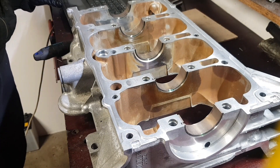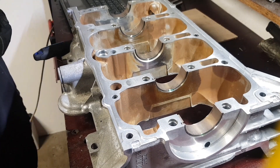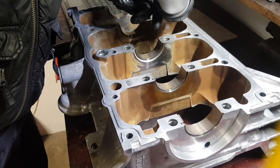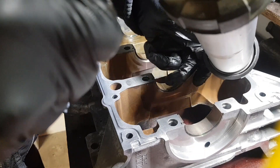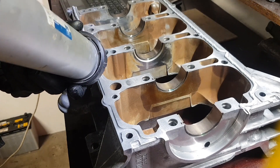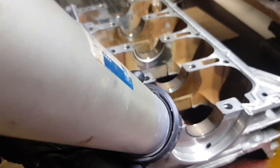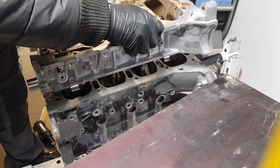The lower and upper engine block surfaces are meticulously prepared by removing contamination before applying the liquid gasket. I am using Mazda's recommended sealant, applying a thin layer approximately 3mm in thickness, ensuring a secure and reliable seal. Carefully place the lower engine block onto the dowel pins and ensure the liquid seal is not interrupted.